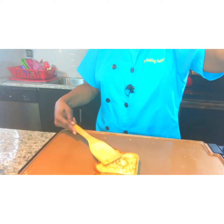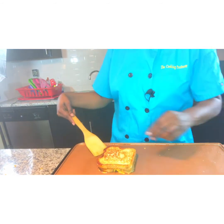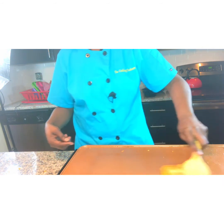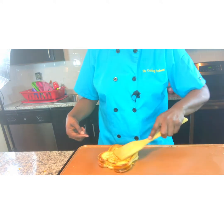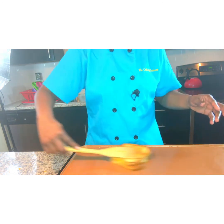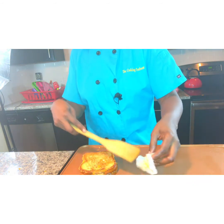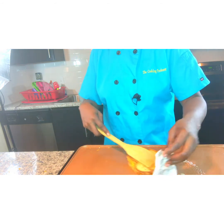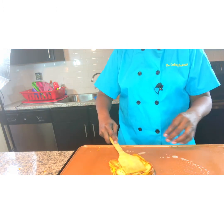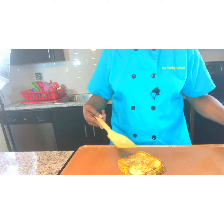That looks nice. We're going to take it and flip it over, and press it down again. Let it slide on the griddle — when you do it on the griddle you have a lot more room to play with, so you can perfect it. And if you want more butter, you just simply add it, because the object is you're trying to get that cheese melted on the inside.